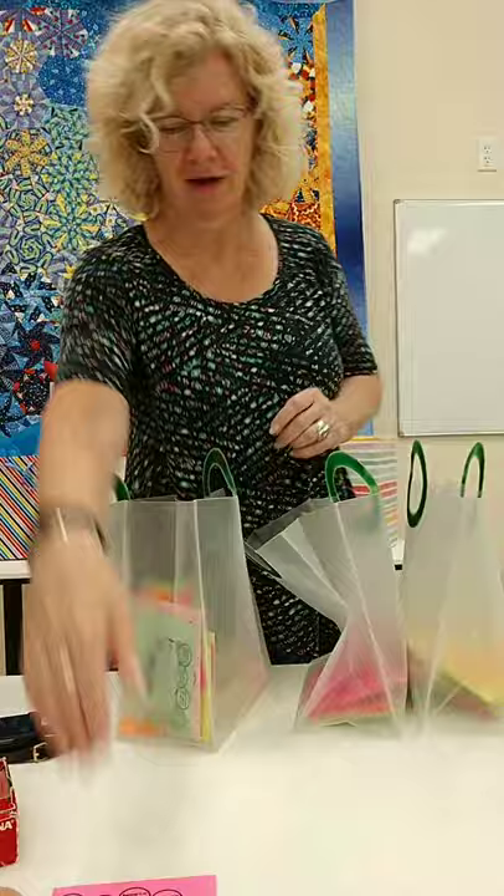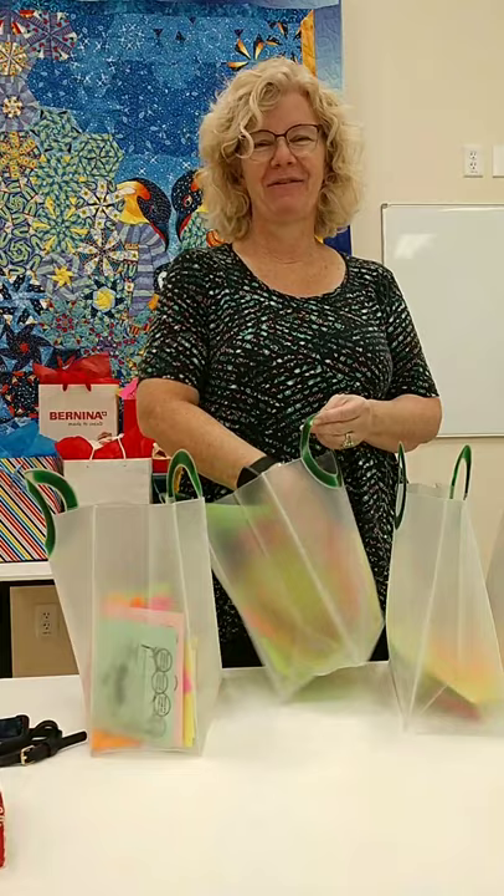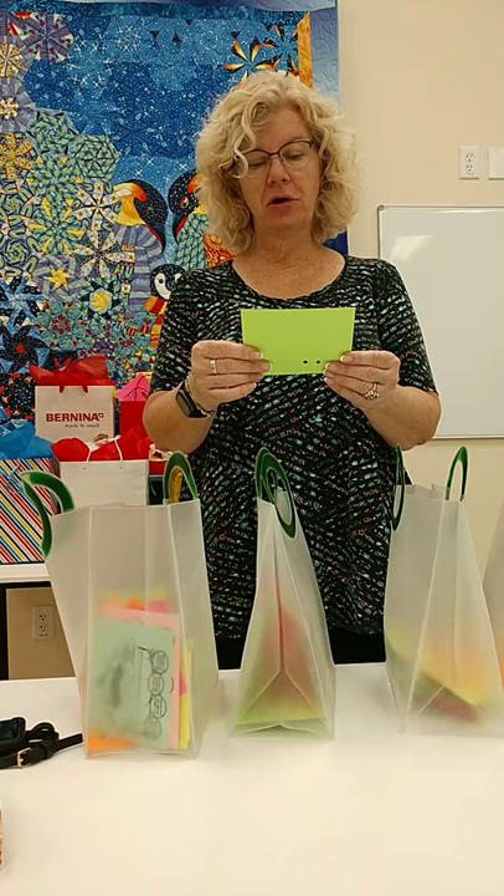Okay, are we ready for number two? The winner for number two is Linda Regear — R-E-G-I-E-R. Linda, you were in twice, or you Facebooked us or shared with us. So you are the winner for the second week. Congratulations.